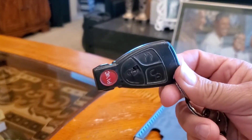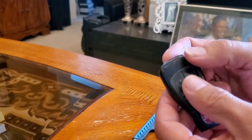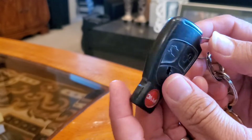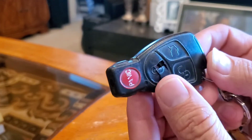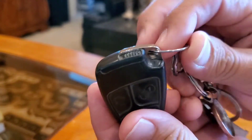I'm doing a quick video on the key fob. This is for a CLK 320 2005 Mercedes. We need to change out the batteries on this key fob, although the buttons are a little bit messed up.